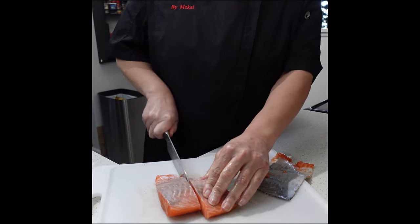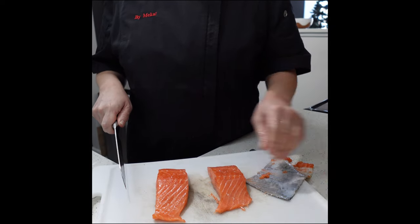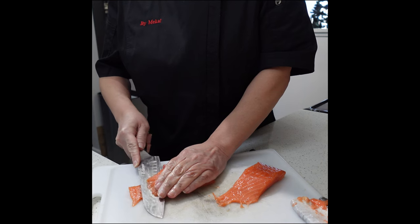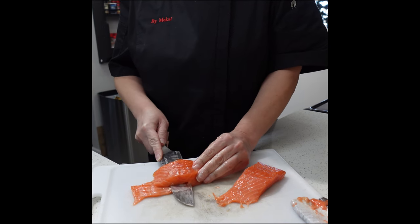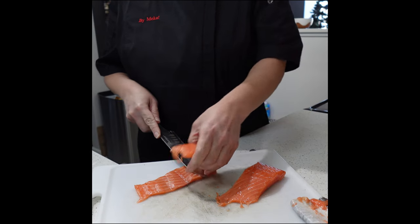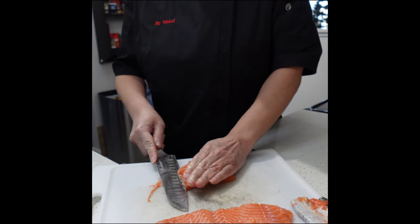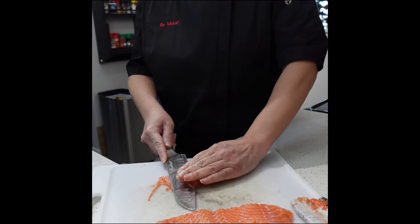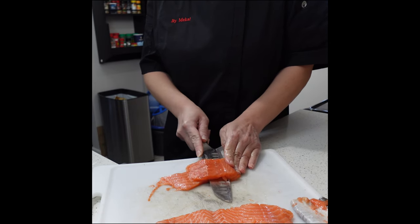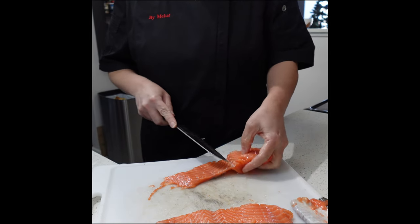You have effectively removed the skin and now it's time to slice your filets into appropriate portions. Next, cut your filets into one strip — take your knife and slice halfway through, stopping right at the very end so your filet opens up into one strip.